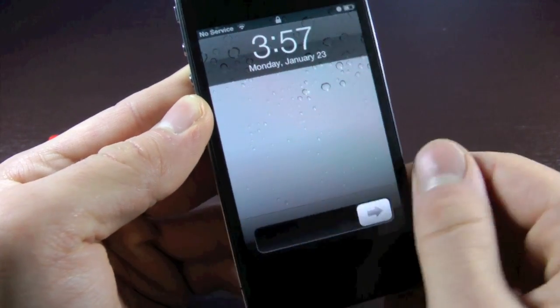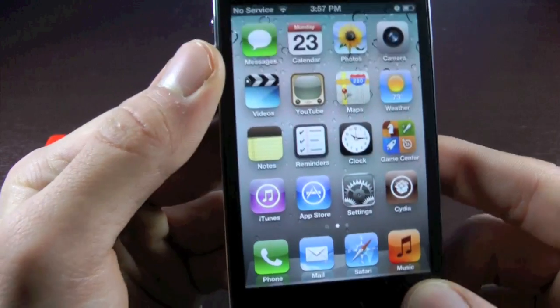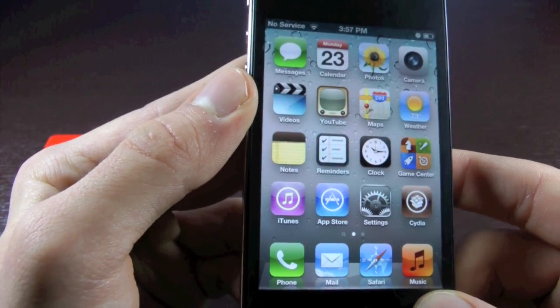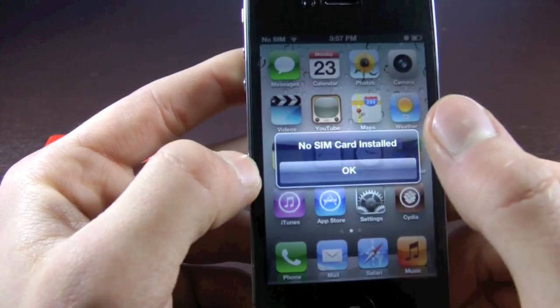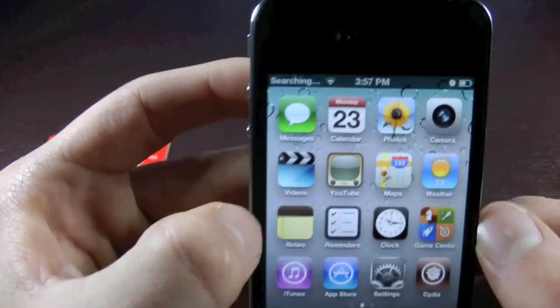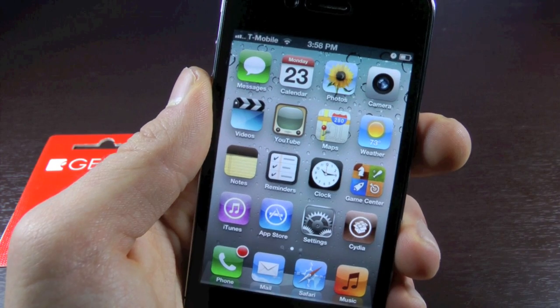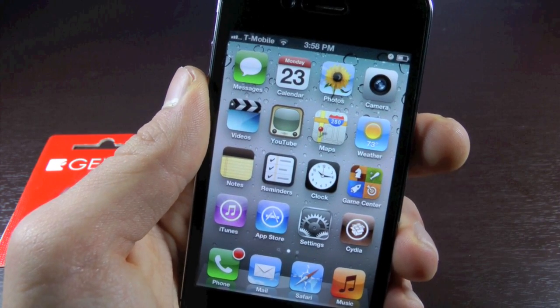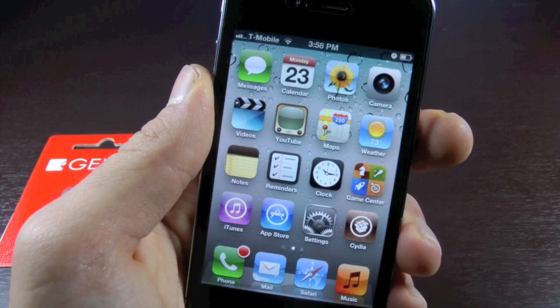Once your iPhone powers on, you will see that it has no service. In a second, it will say no SIM card. After that, you will find service. It will take about two to three minutes for some people, depending on your area of coverage. Go ahead and click OK. And there you go — searching. In a second it will find T-Mobile service. And there you go, you guys are now unlocked on iOS 5.0.1 with the Gevi Ultra SIM using the untethered unlock.